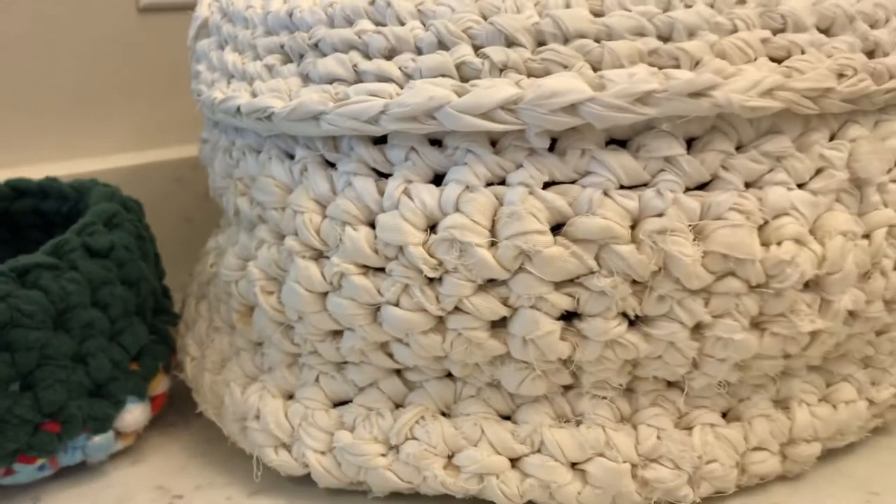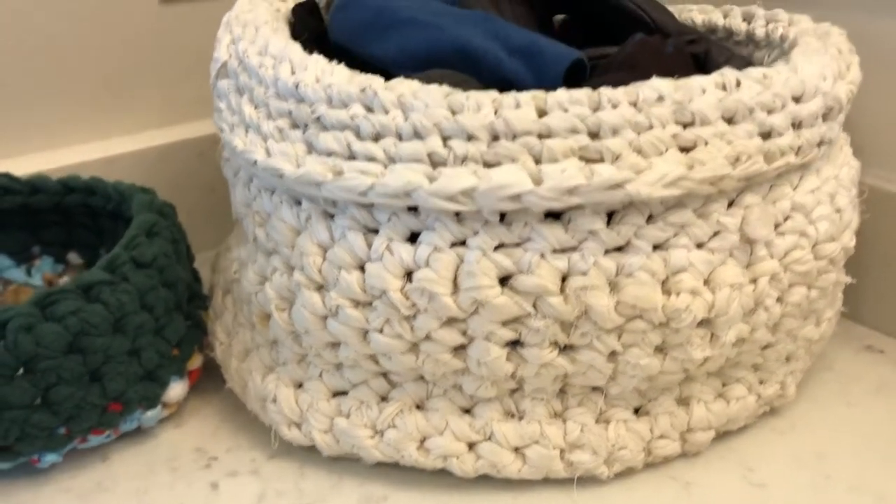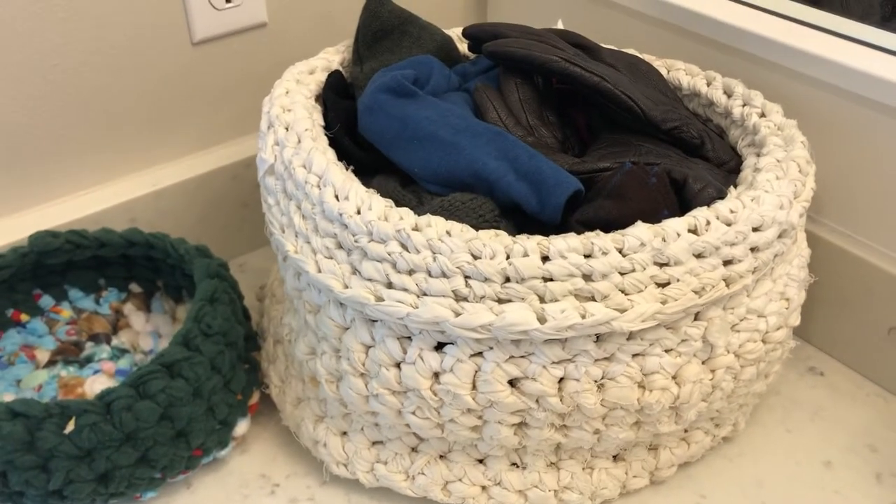You can make baskets of any size. This one I made from several old king size bed sheets. Let's get started.